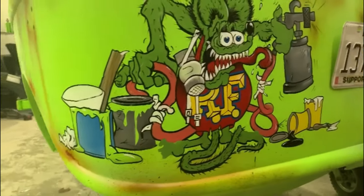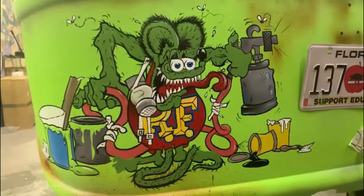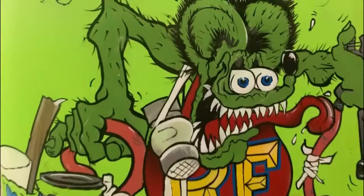Also, that license plate right there — I just taped it on there so I have a placement, so I don't put a lot of cool artwork behind it. And this is where I started adding more and more little details and pinstriping.